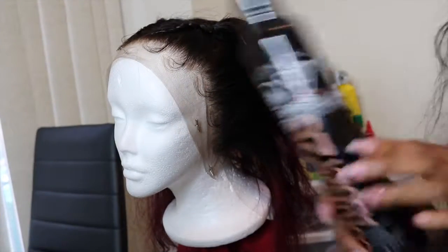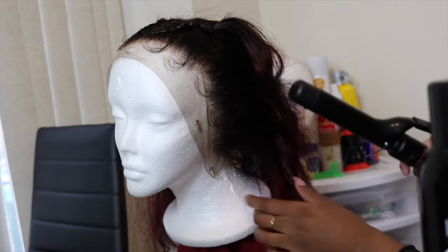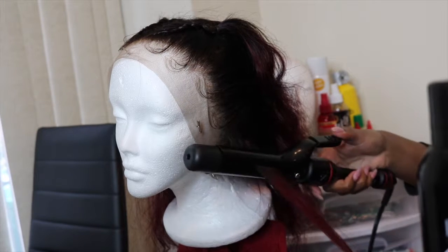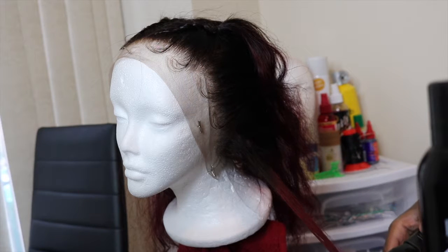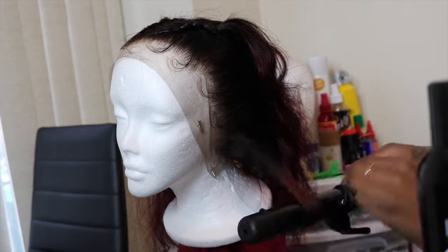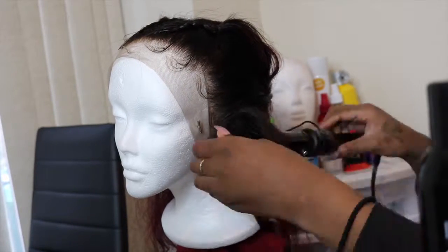I thought I'd give you guys a quick little hairstyle I decided to do with the frontal. I just put two braids in the top and curled it all up. Stay tuned to watch that if you guys are interested.